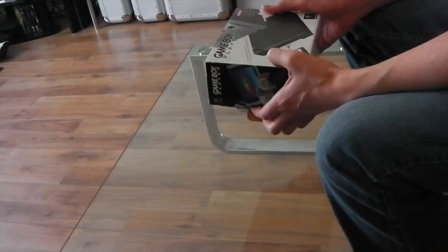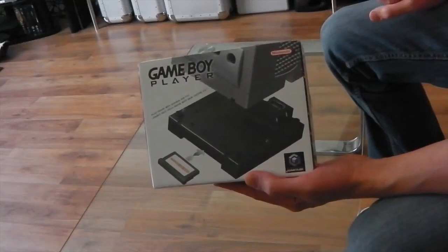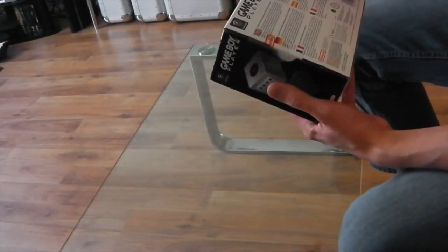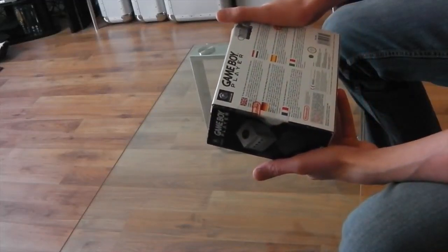As I recall — although you can correct me — this took your Game Boy Advance games, as you can see on the pack. I believe you could also play Game Boy games on it. And yes, you can play games designed for the original Game Boy, Game Boy Color, and Game Boy Advance.